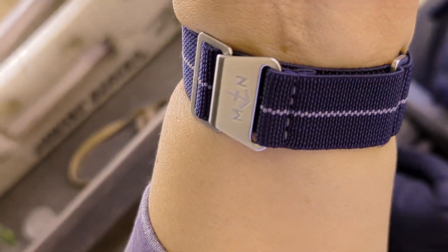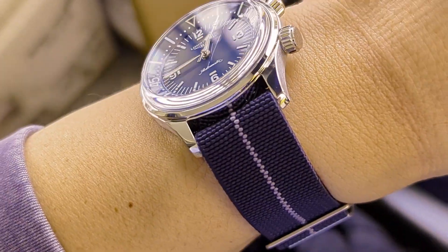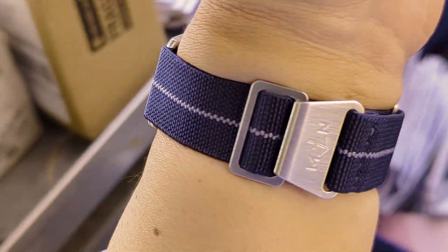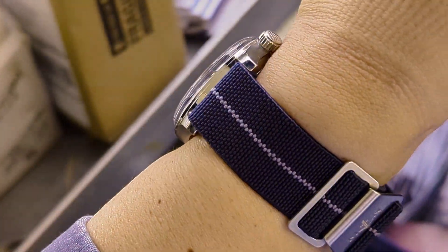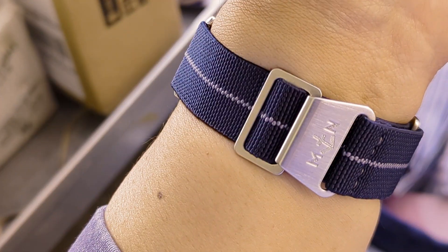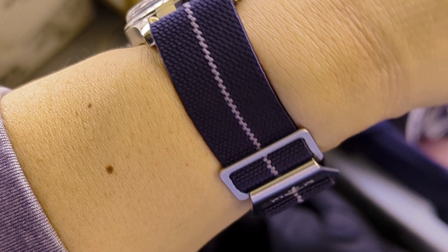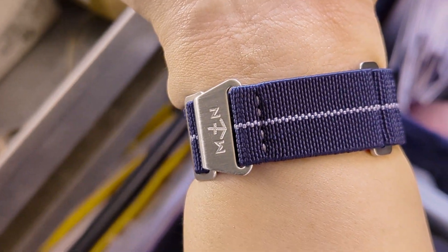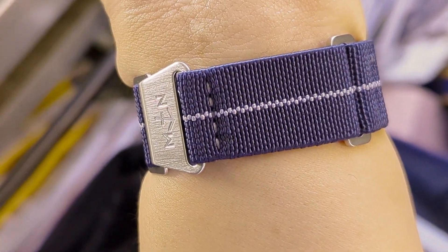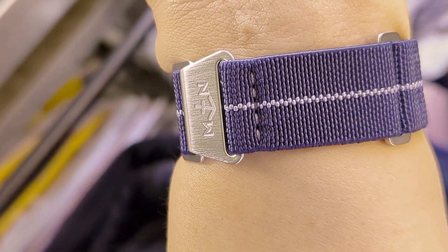Today I have paired it with an Erika's Original MN strap. I've had this for a while but it's the first time I've put it on this particular watch. This is the Trident Blue — a dark navy color with a gray center stripe and matching gray accent stitching.